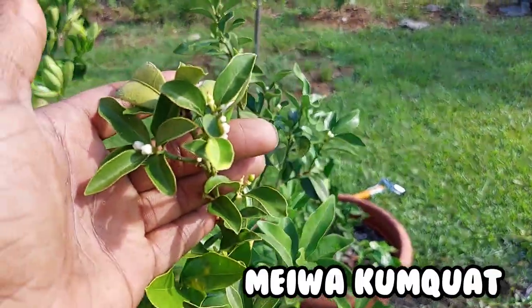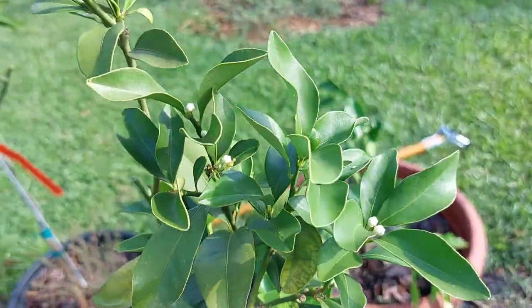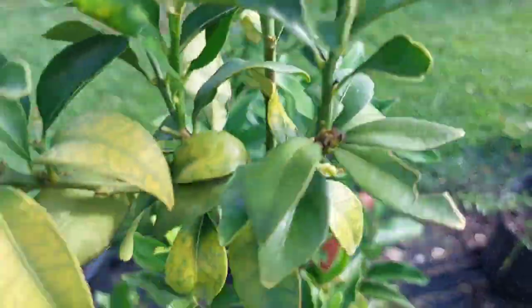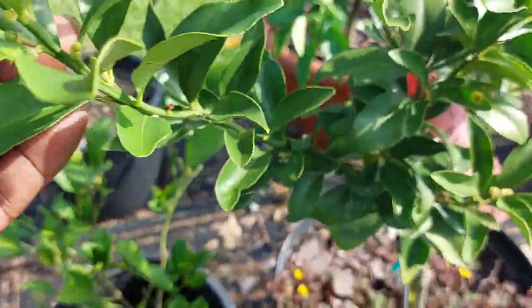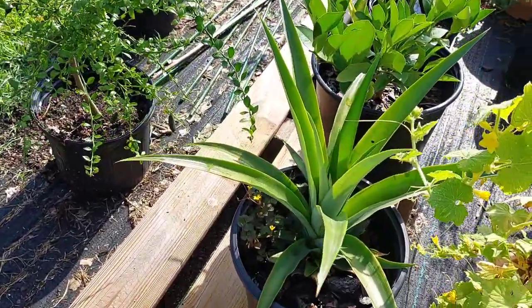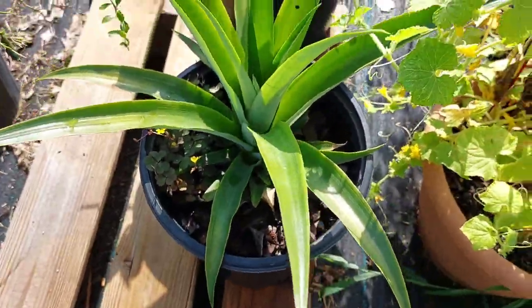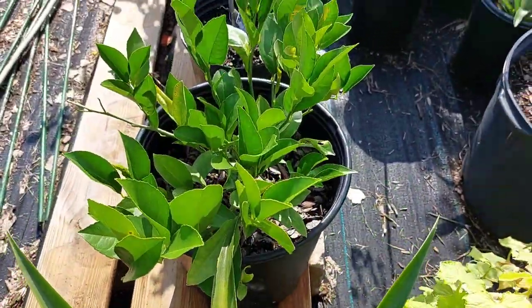And my pride and joy — this is kumquats. This tree is bananas, all it does is grow. Moving on: pineapple plants grown from store tops, and a smaller Meyer lemon.